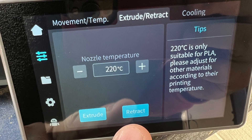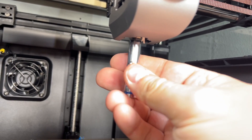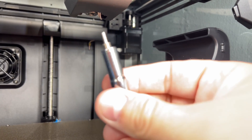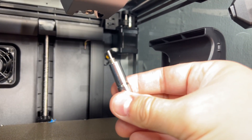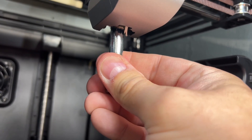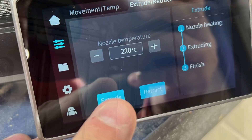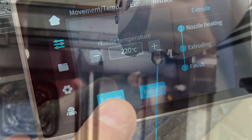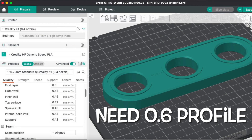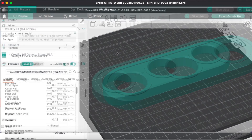I hit retract to pull the filament out of the nozzle so I could remove it. Then I used a seven millimeter socket and by hand took the .4 millimeter nozzle out — it takes a lot of unscrewing because it's very long. Once out, I put the .6 nozzle in the socket and screwed it into the hot end. I changed to a blue filament, extruded it, it came out the nozzle just fine, so I was ready to print. That's when I realized I needed a .6 profile in Orca Slicer.